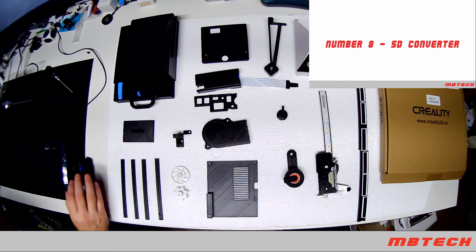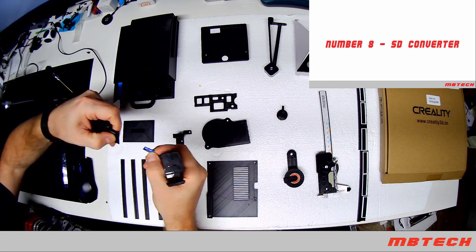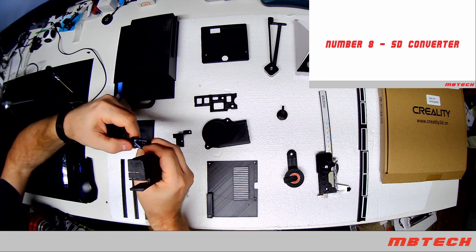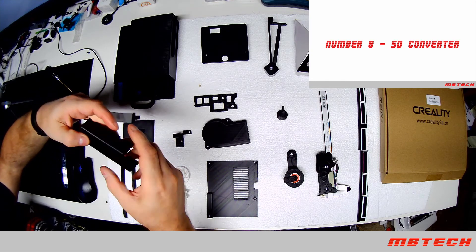After the LEDs we've got the SD card extender. What's nice about this is instead of having to fiddle around with a little micro SD card, you've got a much larger regular-sized SD card, and then you've got a little case that it will go into.